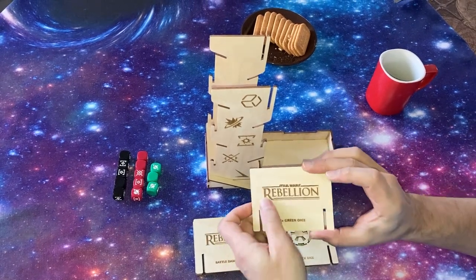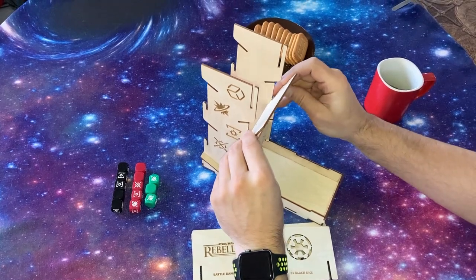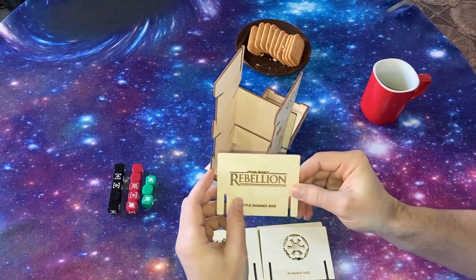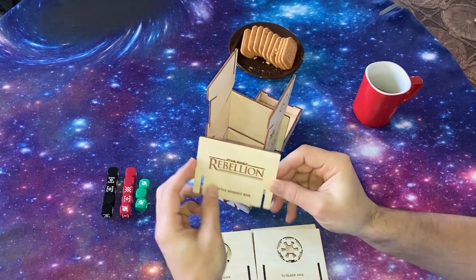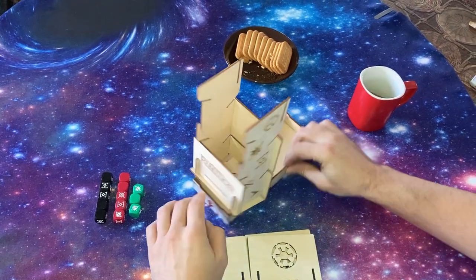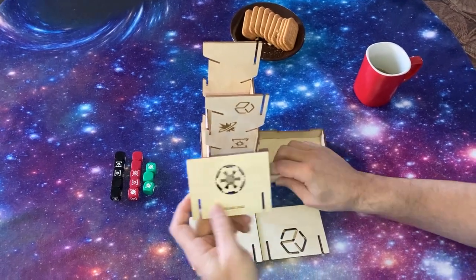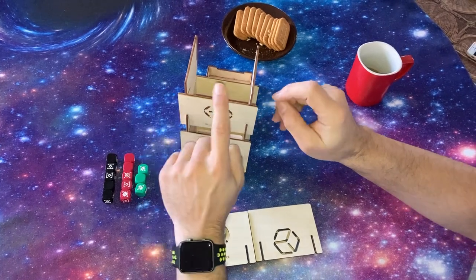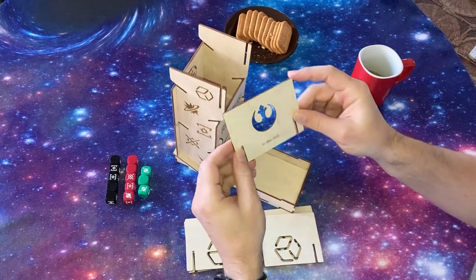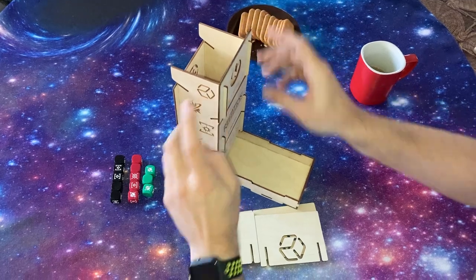Then we start with the Star Wars Rebellion piece that says green dice — we put it on the front and press it to lock in place. Same with the back piece, which says battle damage bar — I will explain that in another video. We lock it in place. Then the black dice with the Imperial sign goes on the back, lock it in place. And the Rebel Alliance sign with the red dice — we lock it in place.